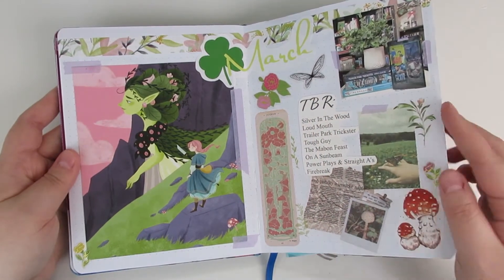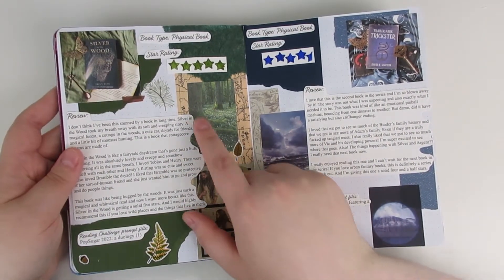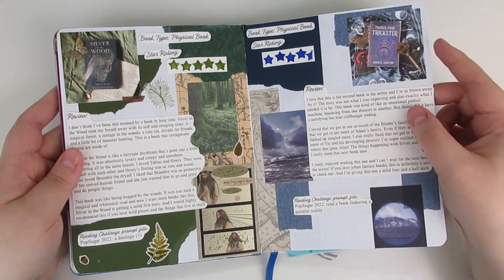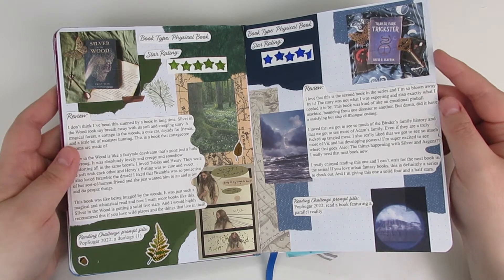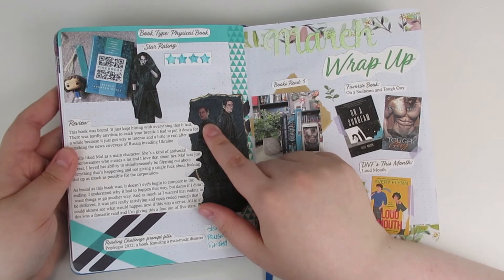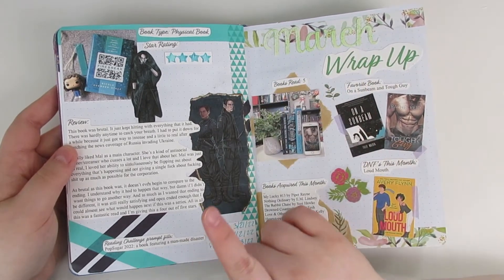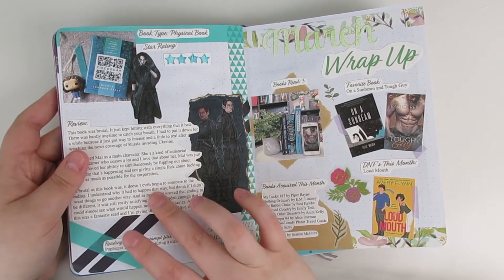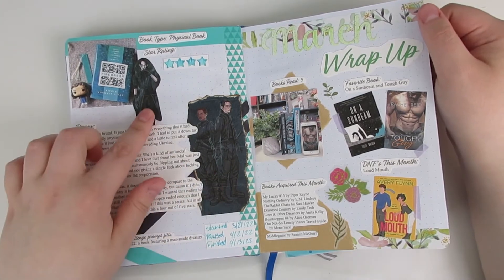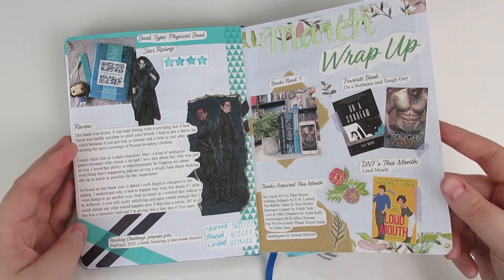Now we're on to March — the spread is just gorgeous. The silver and wood spread is one of my favorites. I just love how everything looks together, and I also really enjoyed putting the Trailer Park Trickster spread together — I actually really like them together. I started Firebreak in March and put it on pause for a while because it got too intense, but I finished it in April, so you guys did see this one in my April journaling video. I really love this fan art because I really didn't have a good mental image of what these characters look like, and I really like these. Also my March wrap-up page — it's kind of sweet and floral and springy.